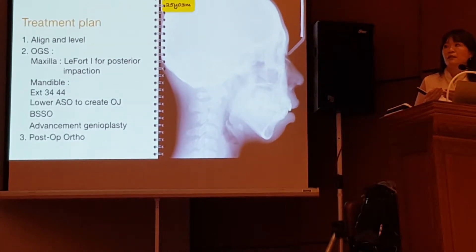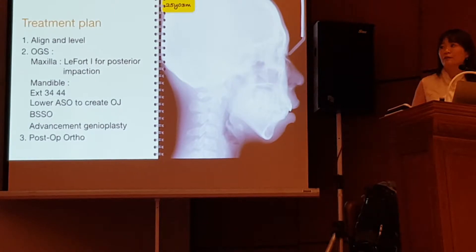The surgeon is going to do a lower anterior subapical osteotomy to retract 3-2 to 3. Then we do bilateral sagittal split osteotomy to bring the mandible forward, with advancement of the genioplasty.